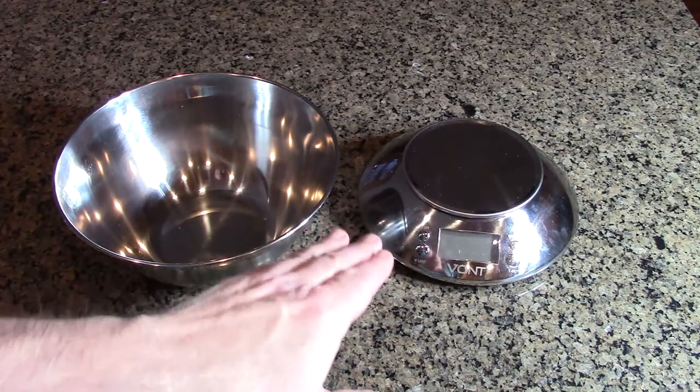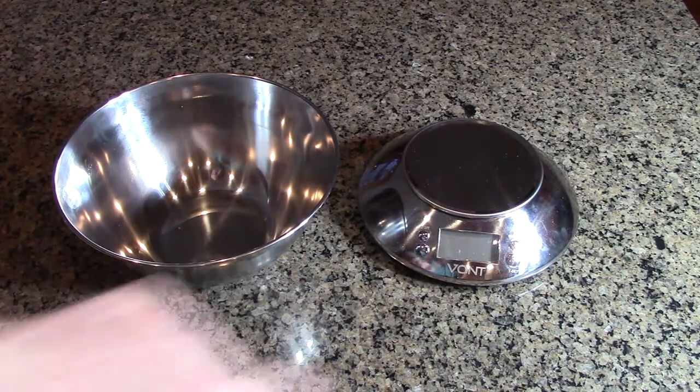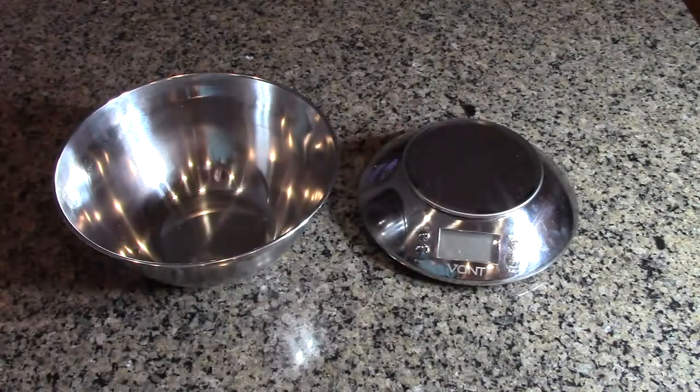In terms of the scale, it will measure a minimum of 0.03 ounces and a maximum of 11 pounds, so it has a really wide range. It comes with a nice little instruction booklet telling you how to use the unit.